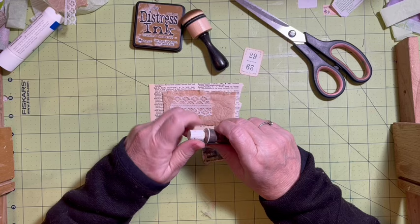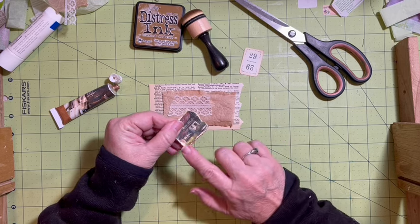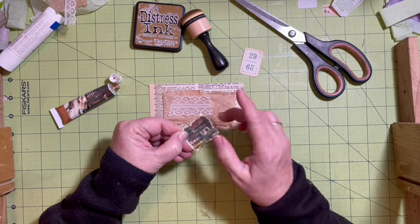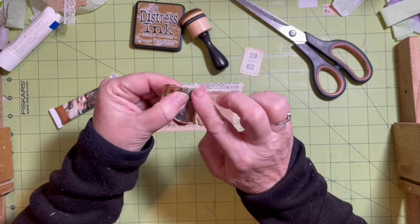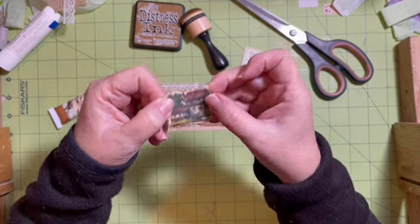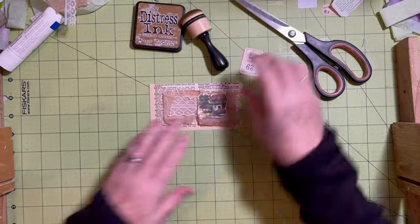We can go ahead and wax - wax the house. I'm going to start down here at the bottom because it usually goes on pretty thick the first place that I put it. I'm going to come up on both sides. I just like to get a little bit of the shiny on here. If I can get some around the edge, that's great. We got a little bit up here and down here, and they're loving that grungy, shiny look.